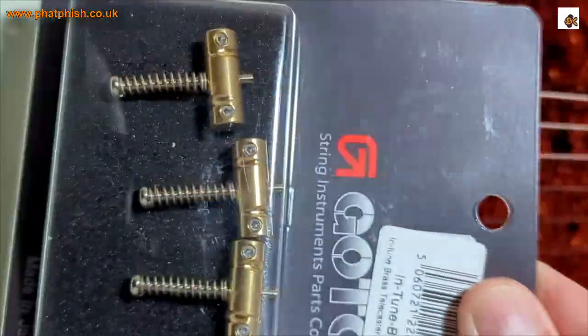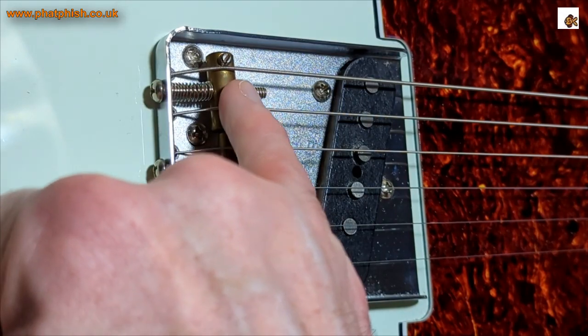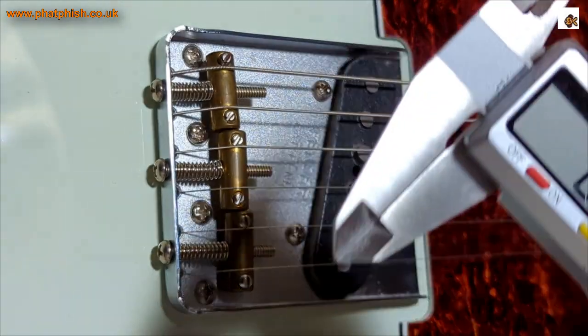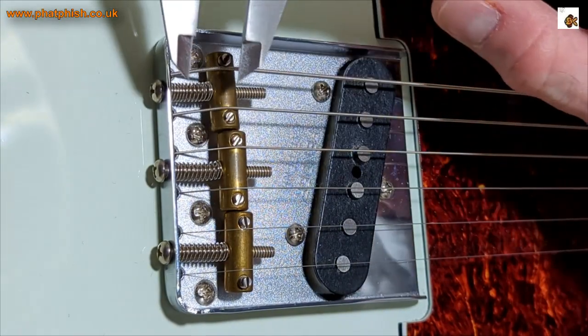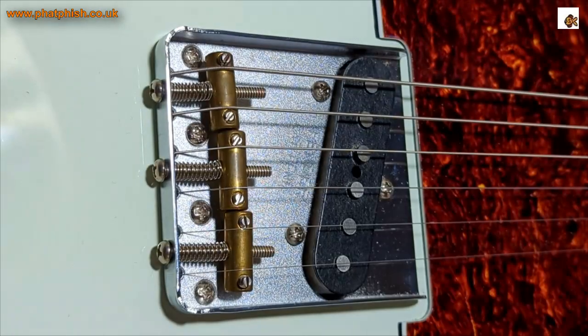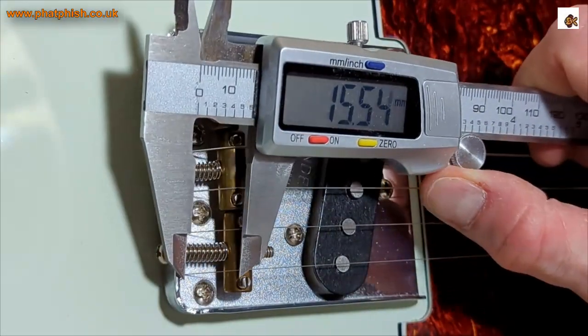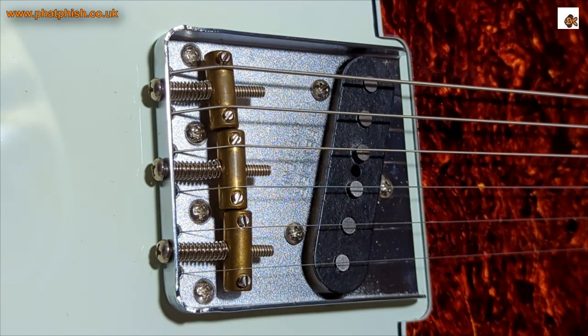Before I start, I'm going to measure how far off the existing saddles are from the back of the bridge — just to make life a little bit easier when I put the new saddles on, so I can rough in the intonation. I'm going to use a set of calipers — if you don't have calipers, a ruler will do. So that one is 13.4, this one I'll call 14.8.